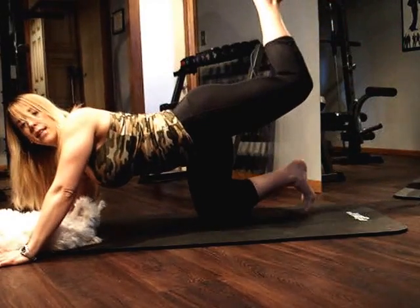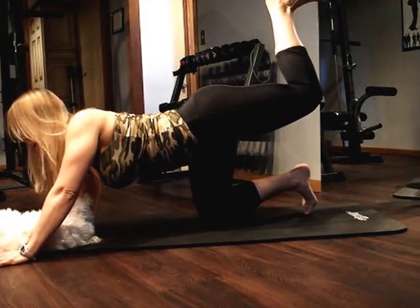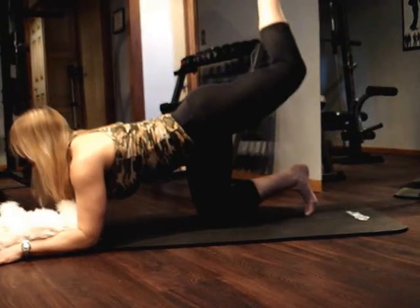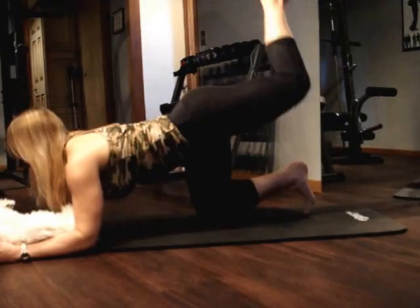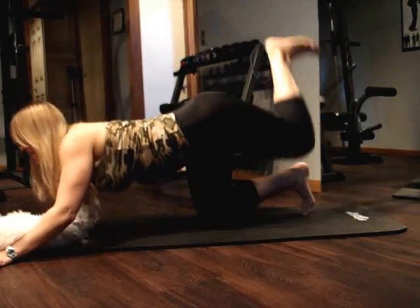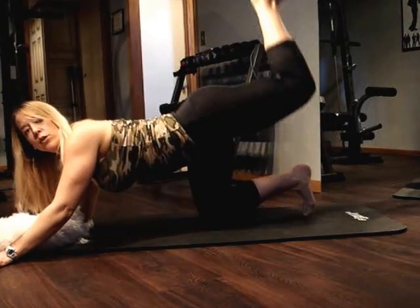Now bring that leg up — it's bent at a 90 degree angle. We're going to go ahead and lower it down and bring it up. So it's down and up. Keep pressing it up — really getting into those glutes and hamstrings. Keep that foot flexed, pressing that heel up towards the ceiling.